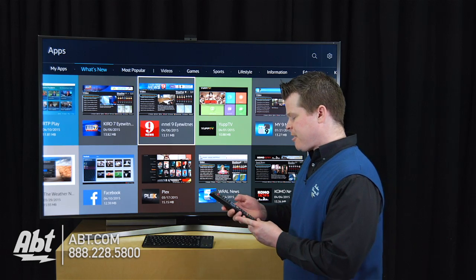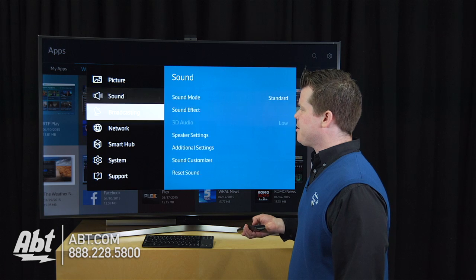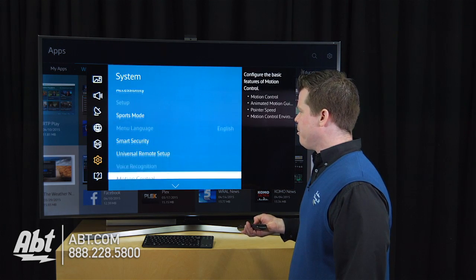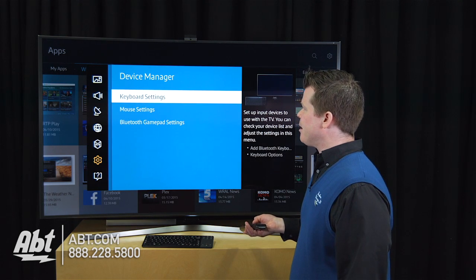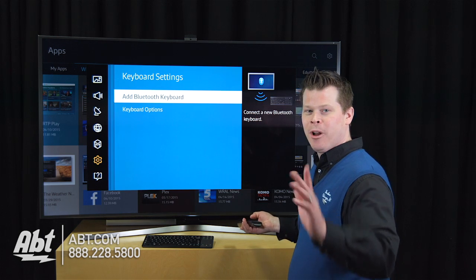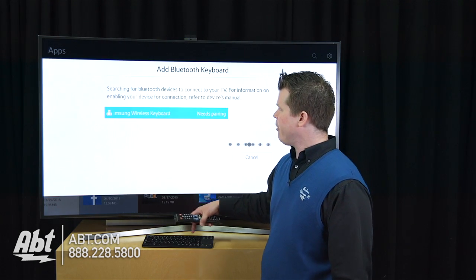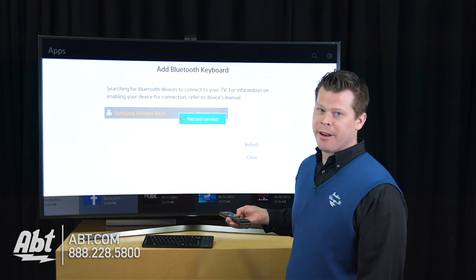So on my 65 inch TV, I'm going to my menu, dropping down to System, and we're going to cruise down to Device Manager, Keyboard Settings, Add Bluetooth Keyboard — we're almost done. Now because we've set it up to be in pairing mode, it sees it. We're going to select that keyboard it found and choose Pair and Connect.